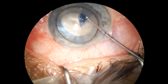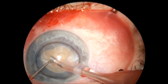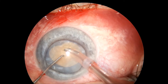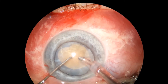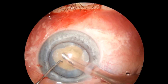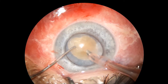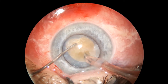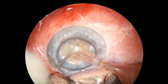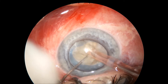The intraocular pressure is very high and I am trying to decrease that by aspirating as much as possible the cortex on top of the nucleus. Then I will do a multiple split chop, trying to make a trench large enough to be able to bury the phaco tip right in the middle of the nucleus. Then I do a couple of chops and have this leathery nucleus separated into a couple of pieces.